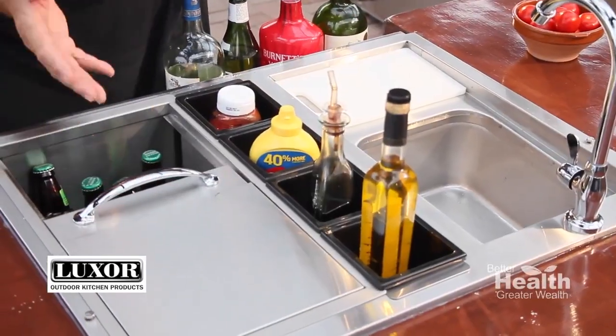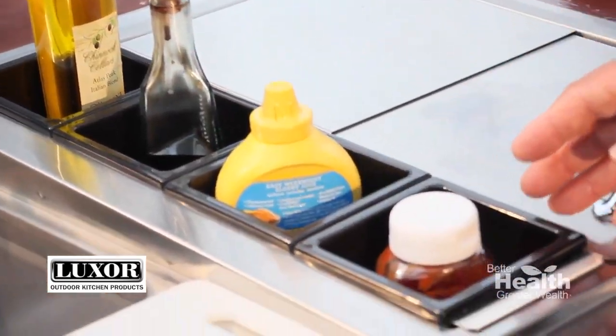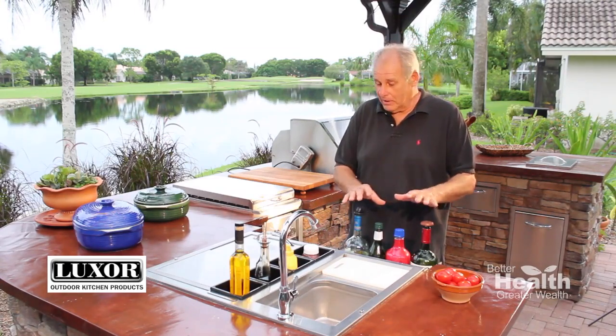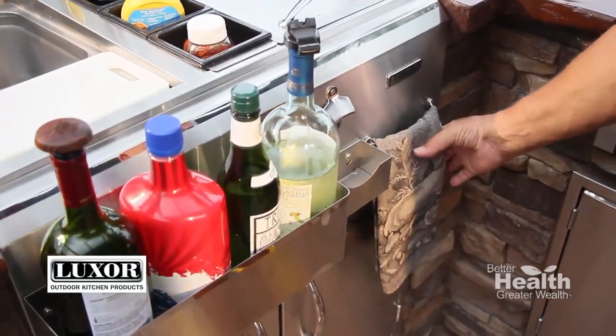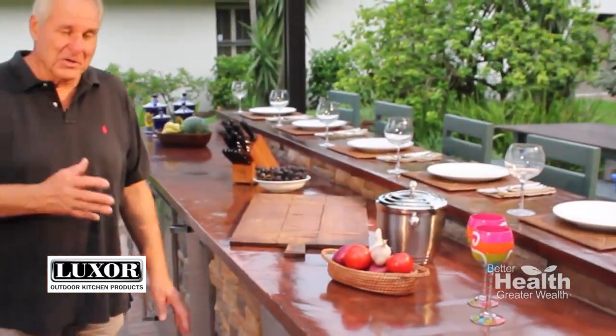The beverage station has two sinks — one just for ice — plus a cutting board, four condiment holders, and a well over here for a variety of things. I keep my wine here. There's a bottle opener and even a towel holder for your bar towel. It's got everything.